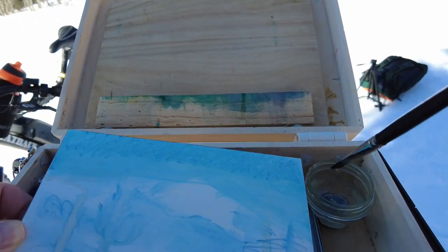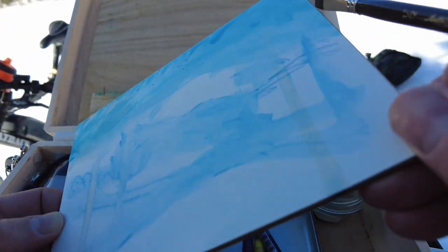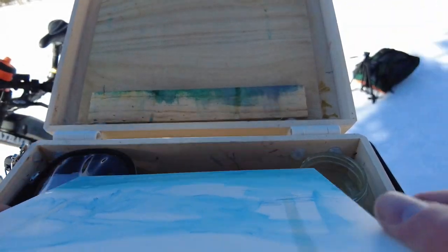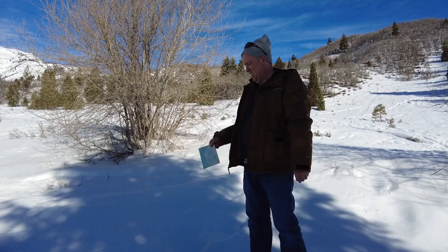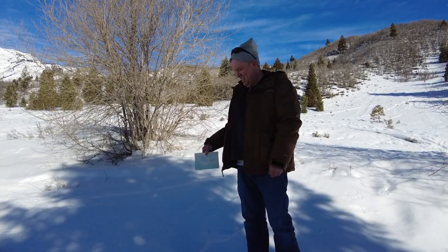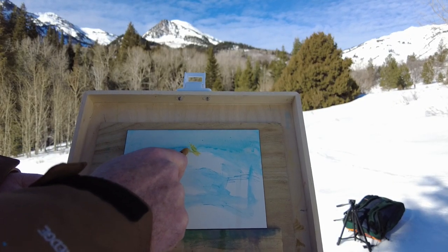This clay board doesn't soak up the colors too much, so you really have to kind of work at it. In the end I got too much water on this board and it's not soaking in at all, so I'm gonna try to air dry it. It didn't really work — it just got too wet, but I'll fix it up later.